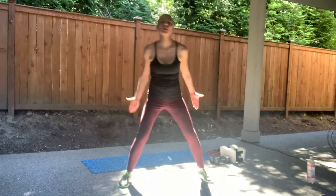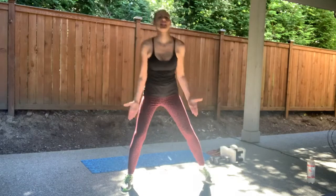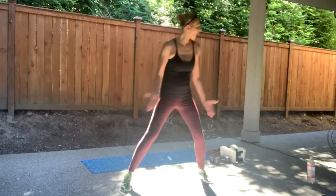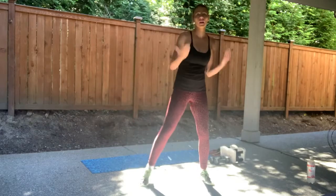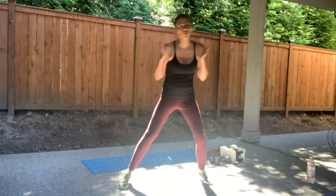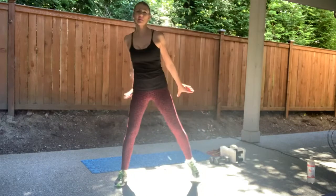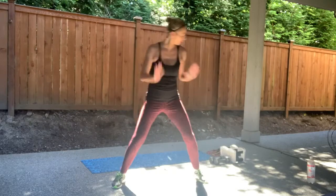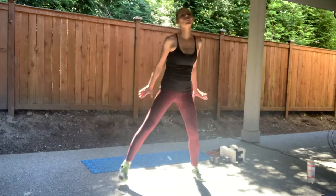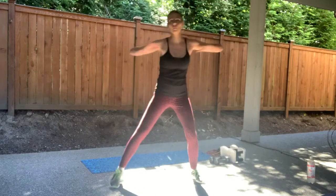Give me a bite of that curl. Enjoying this beautiful summer weather. Eight more. Seven. Six. Four. Now press the arms back, wake up those triceps. Good job guys, keep going. Eight more. Four more. Now take those arms and open them back, wake up those rhomboids.